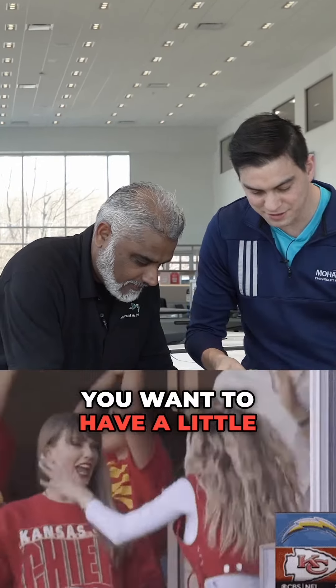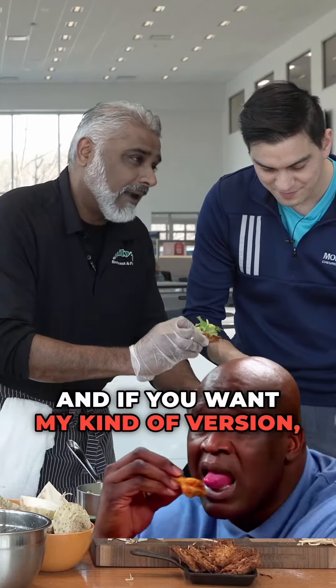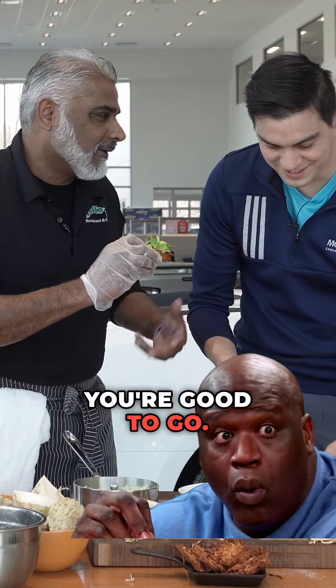You know, you got a Super Bowl party, you want to have a little healthy option. And if you want my kind of version, throw a chicken wing on it. You're good to go.